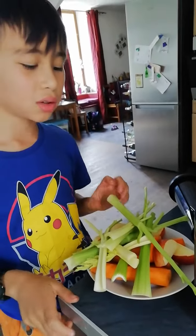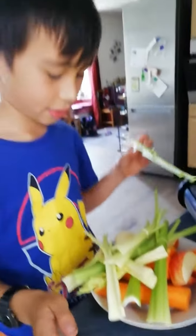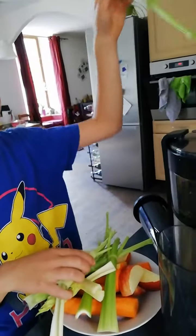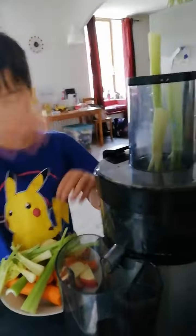Hello beautiful people, I'm going to juice celery, apple and carrots. First we put loads of celery first. Always celery first.